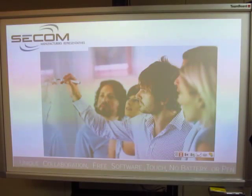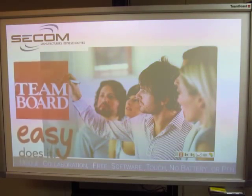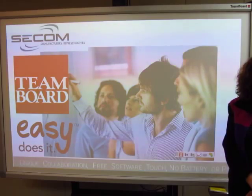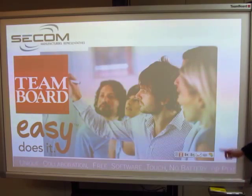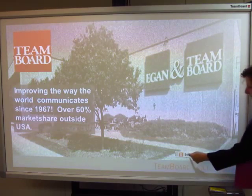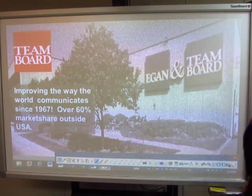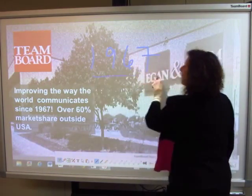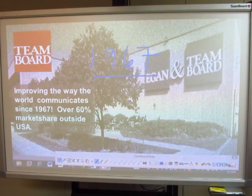Welcome. This is a TeamBoard demonstration presented by CECOM. The mission of TeamBoard is easy does it. For the next few minutes, we're going to share with you some highlights about this fantastic product. TeamBoard as a company has been solving and supporting communication throughout universities, schools, and corporate government facilities since 1967.